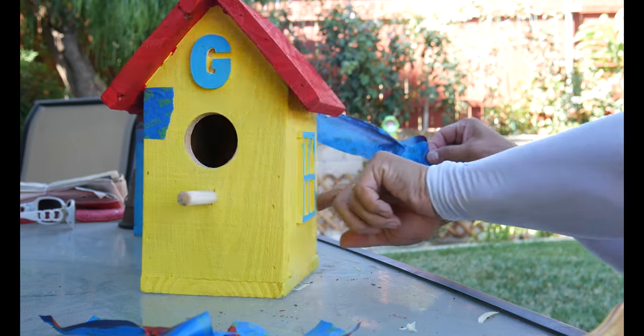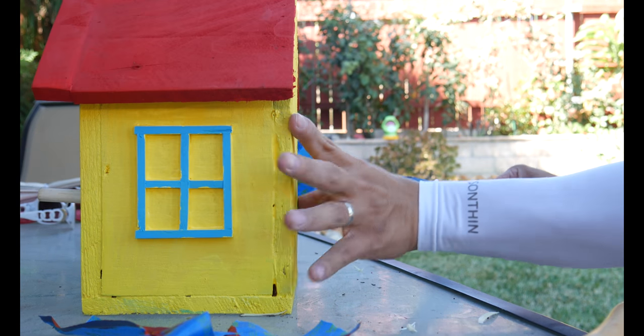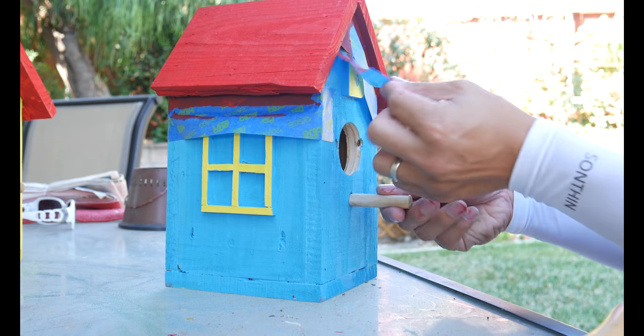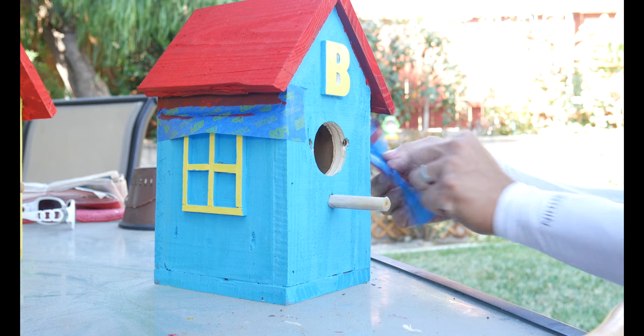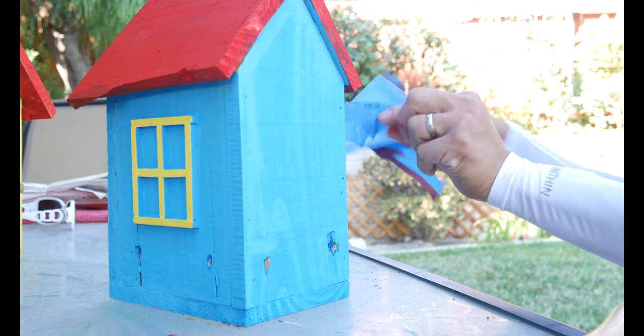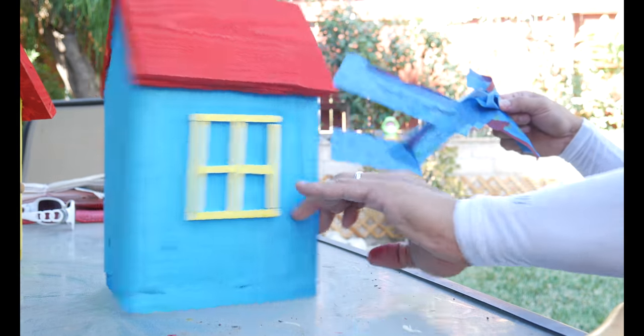That's pretty nice. The wood was wet, so that made it easy for me to carve. At this point you start removing the tape — very carefully.